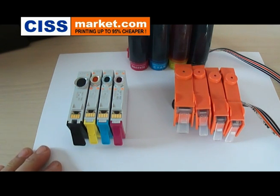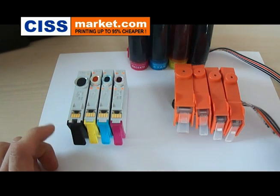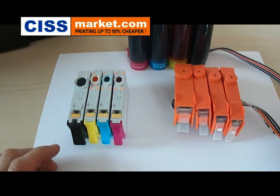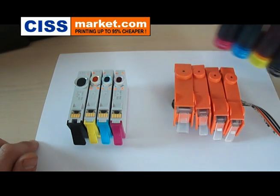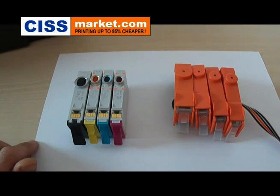Hello, in this video I will explain to you how to transfer the chip from the original cartridges to the SIS cartridges for HP models. Before you start, you have to put down the ink tanks. You have to do this to avoid ink leaks during the transfer procedure.